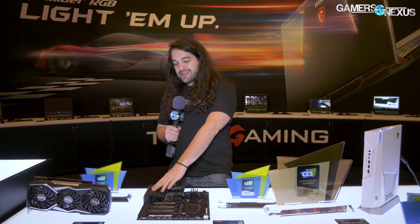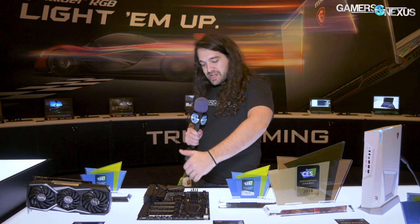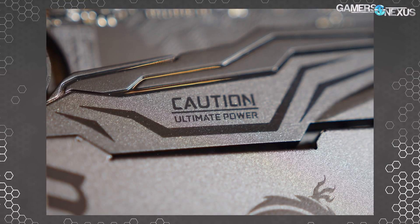So for the Z370 Godlike board, this is a brand that has existed in the past for MSI. They're bringing it back for Coffee Lake. They've got a couple of key features here. Obviously this has a lot of the gamer embellishments on it with, for example, "caution," "ultimate power," and things like that.